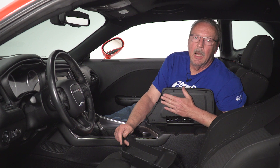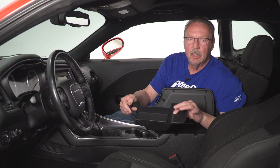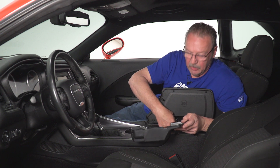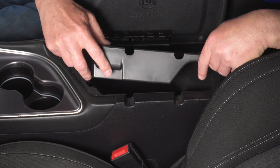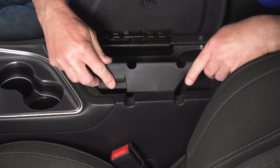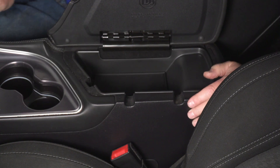Today we're installing a center console organizing tray into our Challenger, so let's get started. Once we've got our console lid up, we want to make sure that this long ledge here goes in the back, and we're just going to insert it underneath the edge of the door here and then push it down in. Now, it may seem at first that it's not going to fit, but if you just give it a little bit of pressure, it'll pop right in.